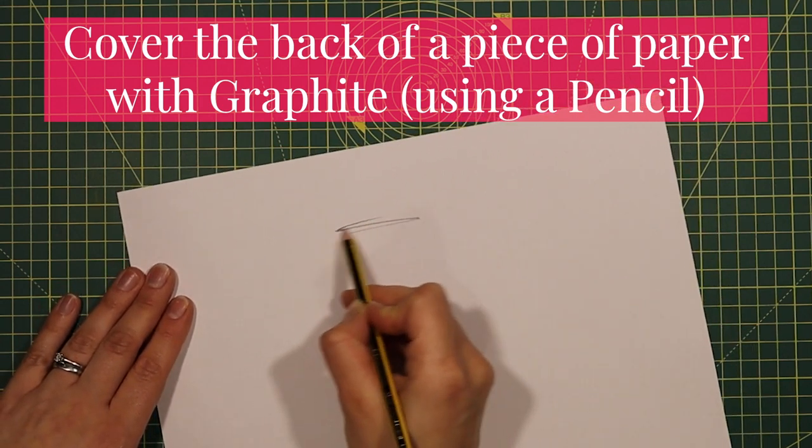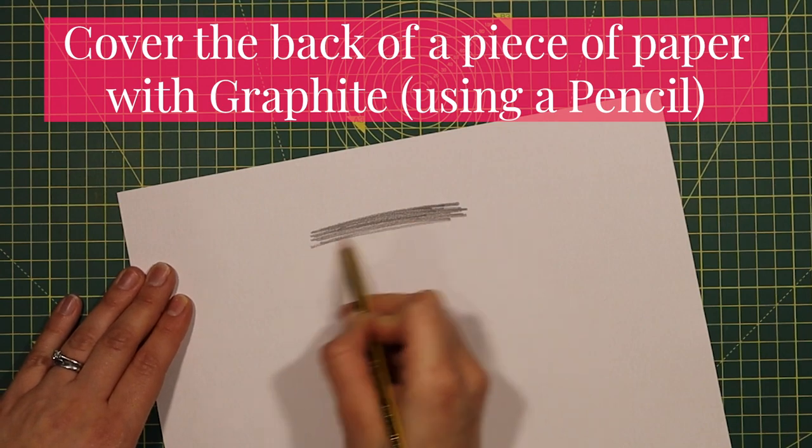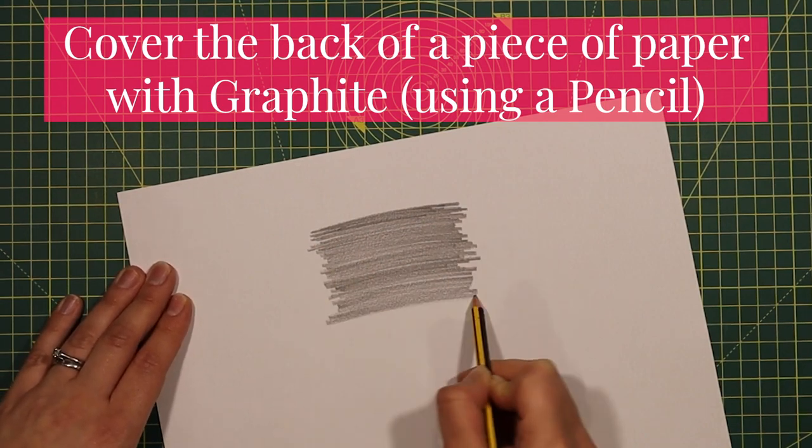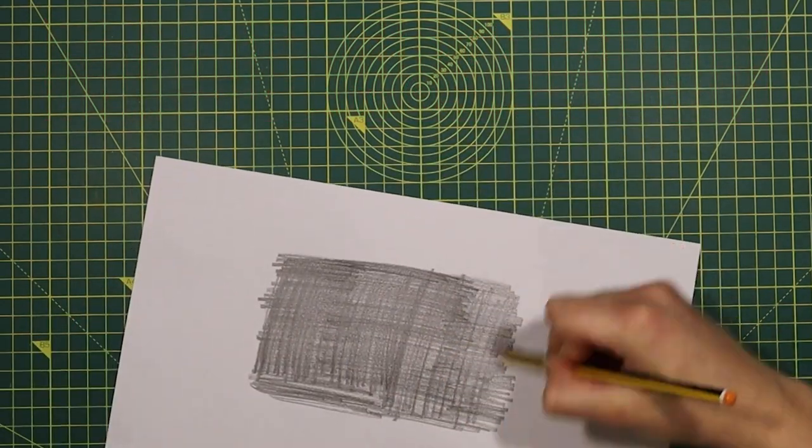For my first inkless monoprinting method I'm going to use a pencil which contains graphite. I'll cover an area — it doesn't need to be the whole sheet of paper, but just make sure that you cover the area that you would like to use for this monoprinting technique.